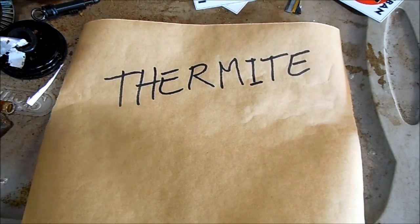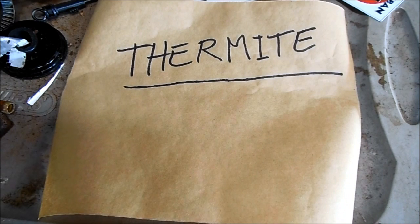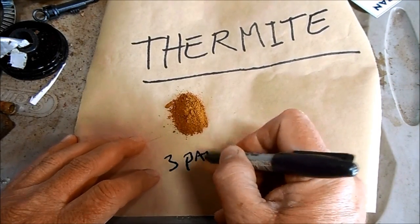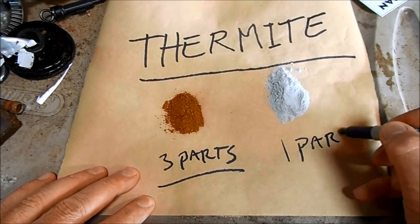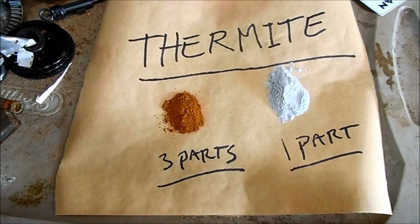YouTube subscriber George sent me a question about thermite. Thermite is one of the hottest burning man-made mixtures on the planet. By weight, thermite is about three parts iron oxide — which is just rust — and one part aluminum powder. Today I'm going to show you how to make your own for free.